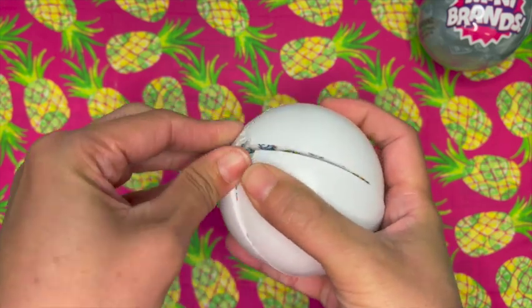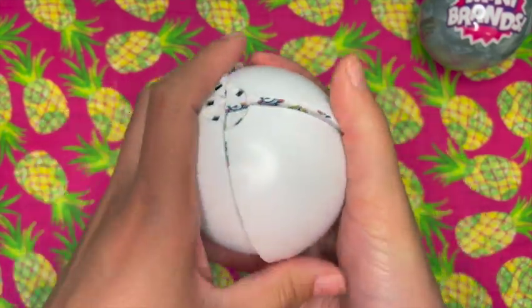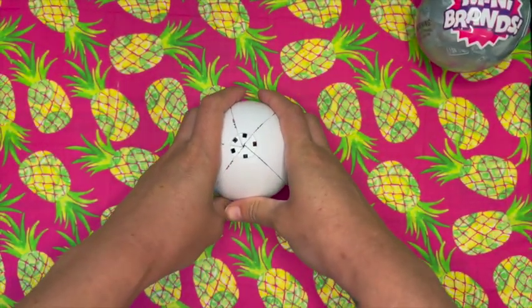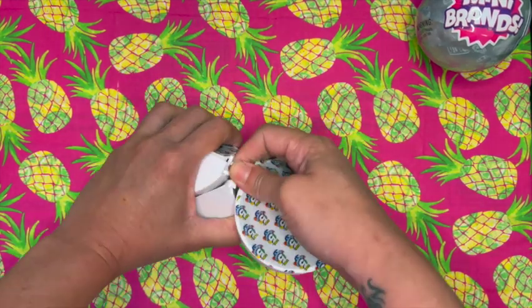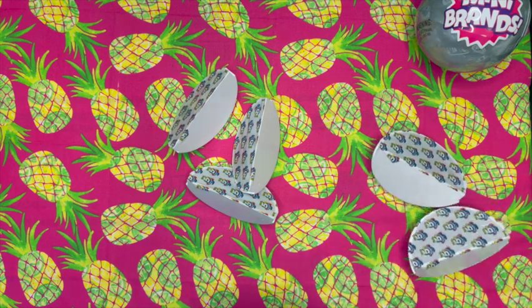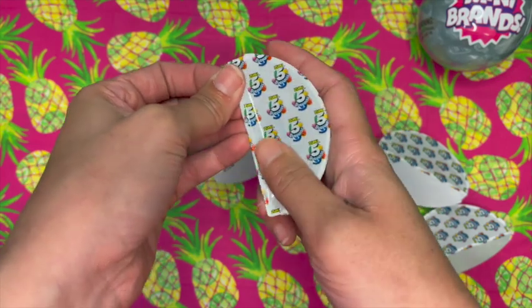He's holding on there — gonna get some upper body going on here. So we are going to see if we get something new. I'm so excited. Got our two smaller ones, put these two off to the side. We need something new!